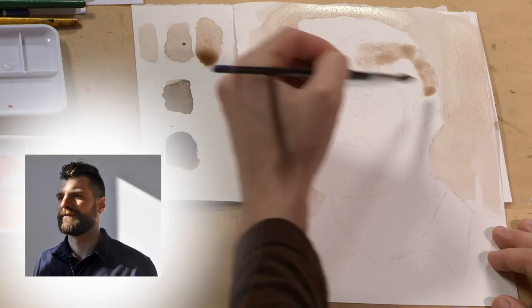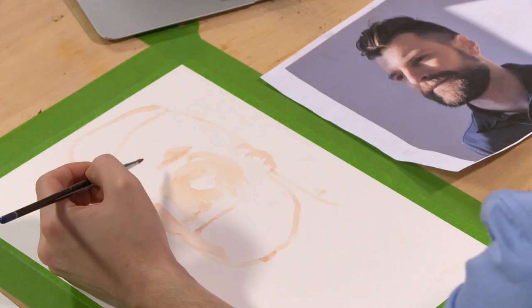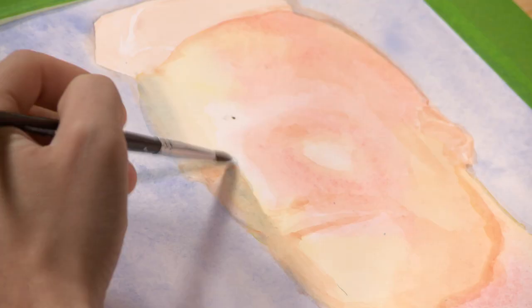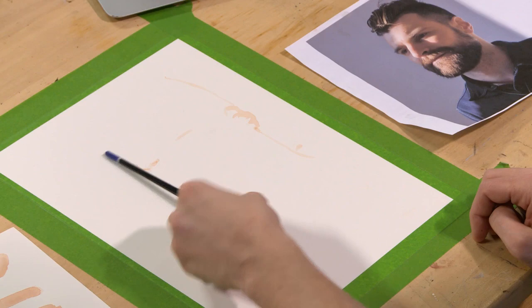Start with a tonal study of your subject, designed to train your eye to see lights and darks, then move into your portrait beginning with large shapes and gradually adding detail. He'll demystify the process of placing facial features, demonstrating graphing and measuring techniques that will break down the steps of creating a portrait.